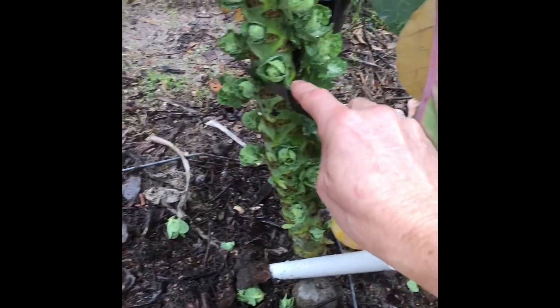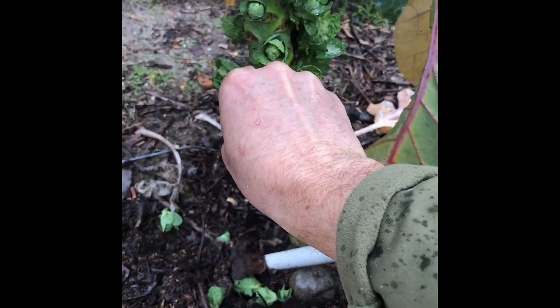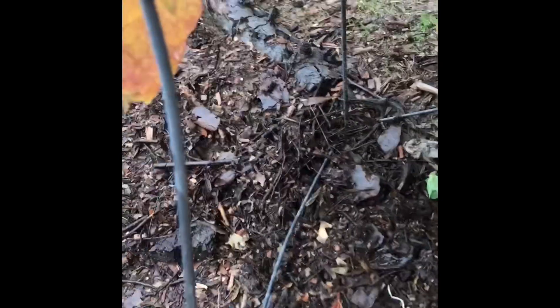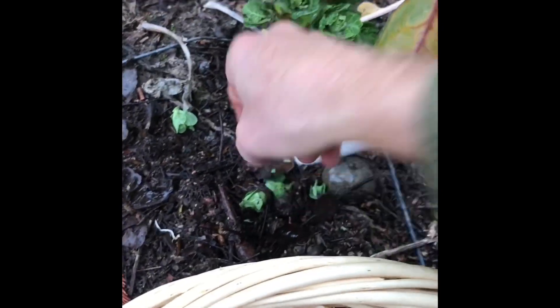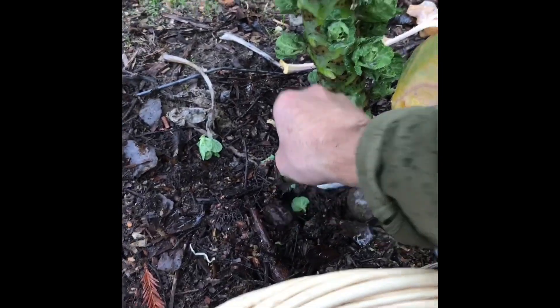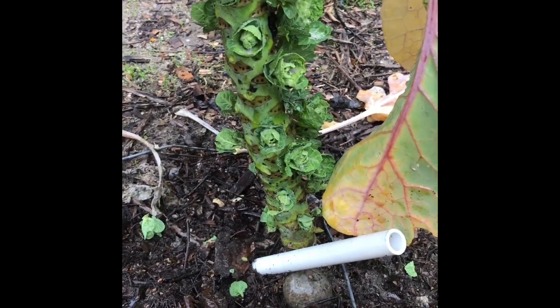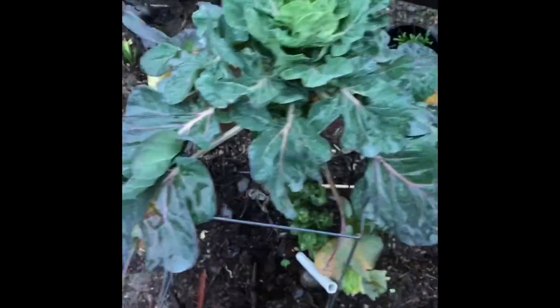I've been waiting for these Brussels sprouts for a while and I'm pretty stoked. I'm hoping that my other ones don't do the same thing — that they stay cold enough. So yeah, that's Brussels sprouts that have opened up.